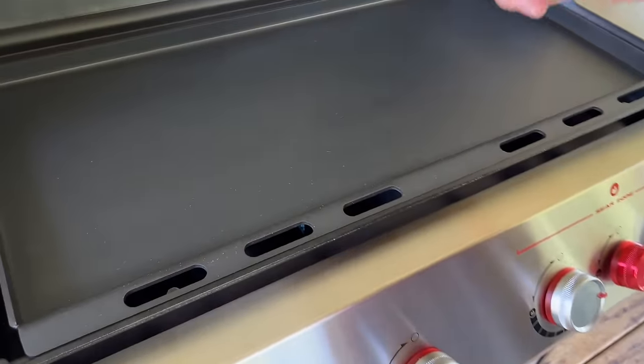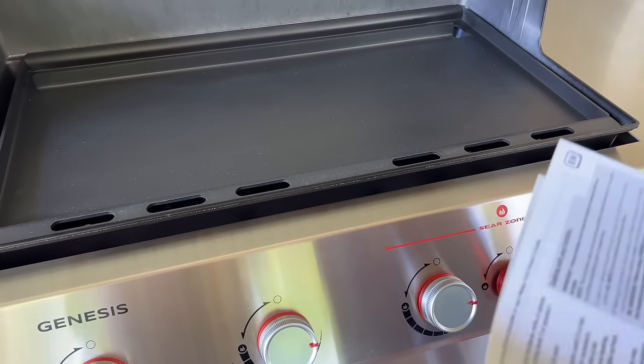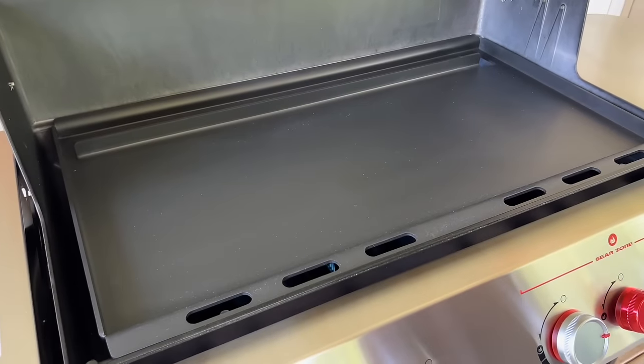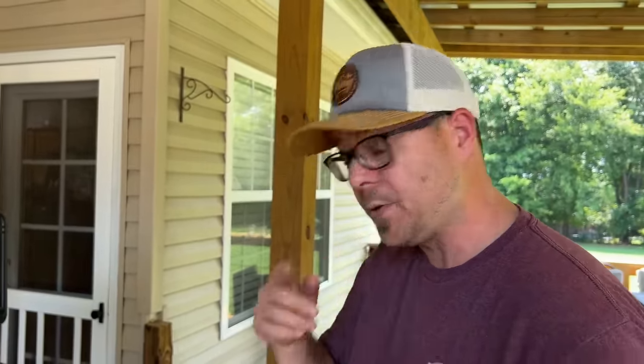These holes are to put your lighter in just in case your igniter doesn't work. The instructions say to preheat your griddle to 450–500 degrees, monitor the temperature during the process, and stay within 450–500 degrees for 30 minutes. The griddle comes pre-seasoned but recommends seasoning it two times — we might do three or four. It's very smooth to start with, so I do think it's already seasoned.